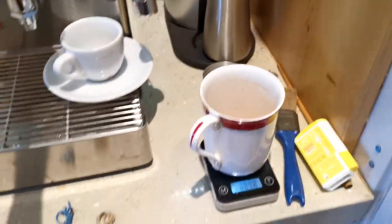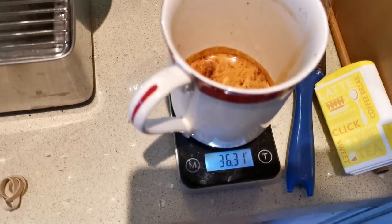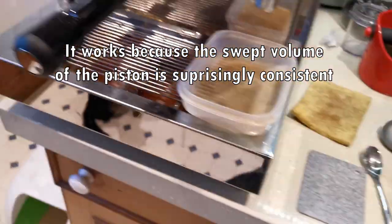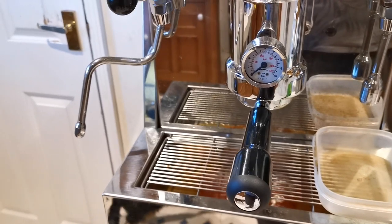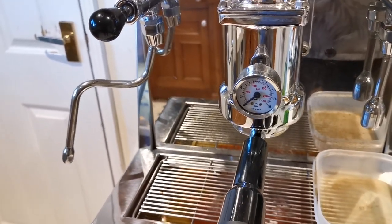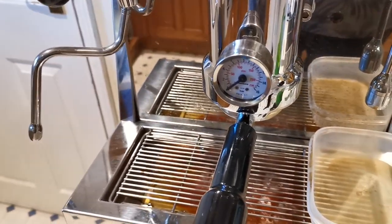I might have been a fraction late. Looking at the scales: 36.31 grams. I was a fraction late because I was trying to video. But as the piston moves, it is very reliable — what the pressure is showing down to about six or five and a half bar is quite a reliable indicator of weight and volume of espresso in the cup, so you don't actually need to use the scale if you don't want to.